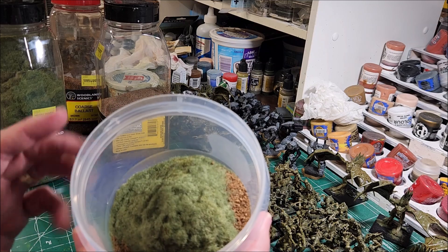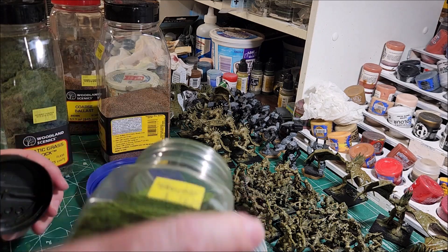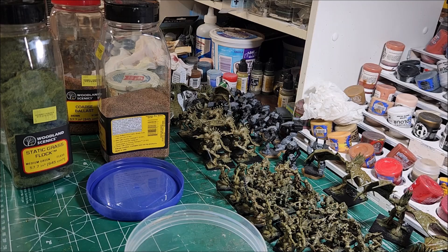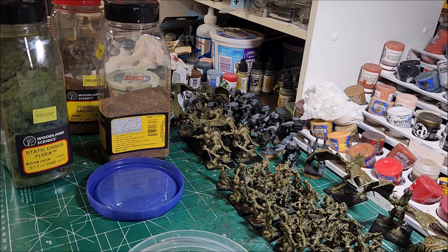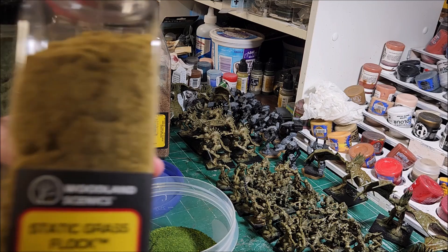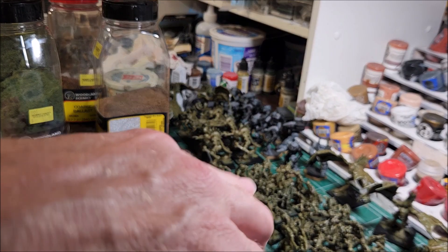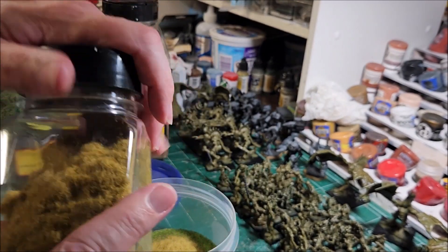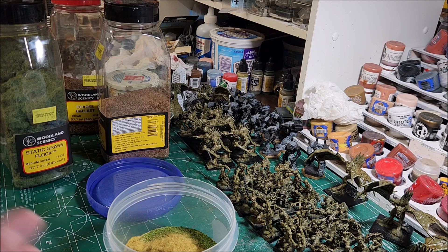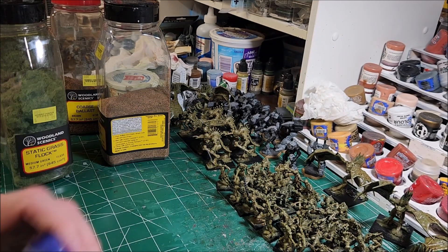Just a small loop of medium green — not much, but it's in there. Then I add a little bit of the dark green blend to fill it in. If you want, you could leave it like that and just add a little bit of harvest gold from Woodland Scenics — just a touch — to add some color contrast. Then you put the lid on and shake it up.